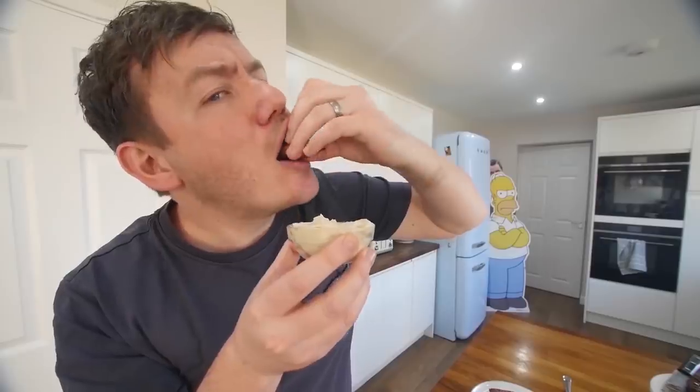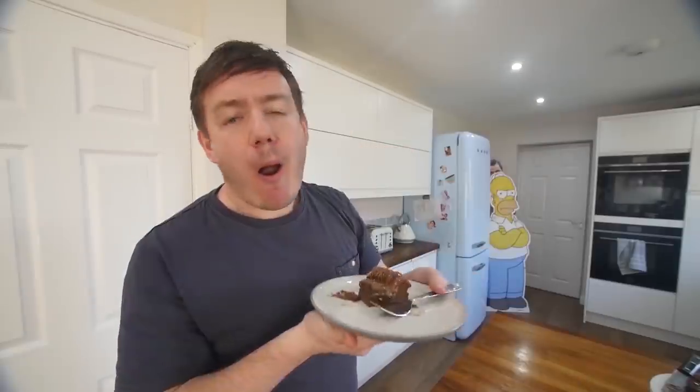Hello everybody, hope you're well. About a week ago, I put up a video for free ingredients to try one time in your life, and you guys absolutely loved it. You're like, do this again, make this a playlist. My point is, if you love it, I'm gonna do another one. So this is part two.